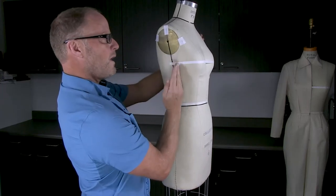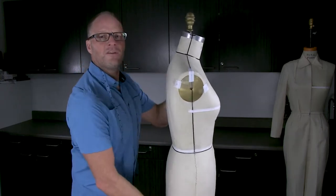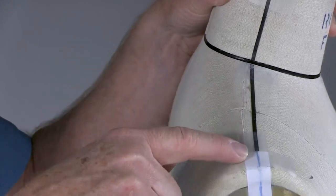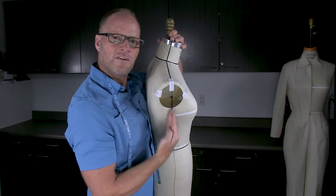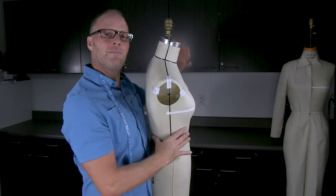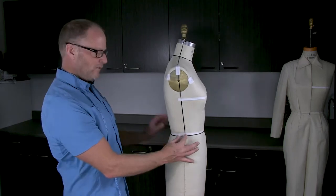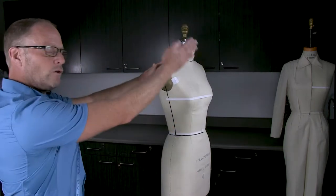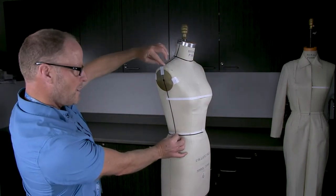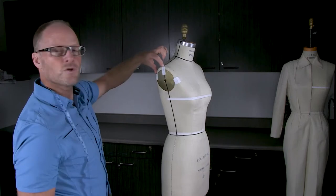The side seam might not even line up perfectly to the shoulder. On mine, the shoulder seam did not match up with the armhole plate screw point or the side seam, so I took some tape and made it match. I started at the side seam, held the tape up, looked across the room at a reference point like a door to get it perfectly straight up and down through the screw point, and then found the correct shoulder location.